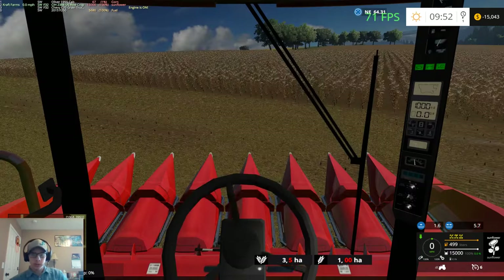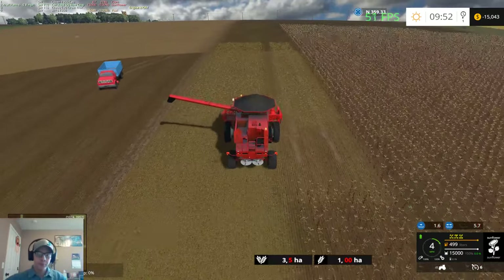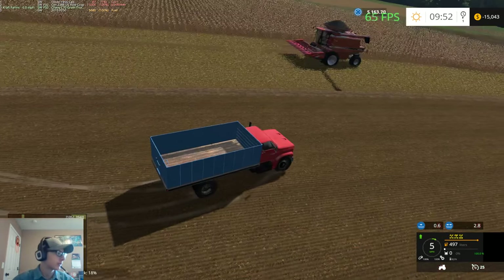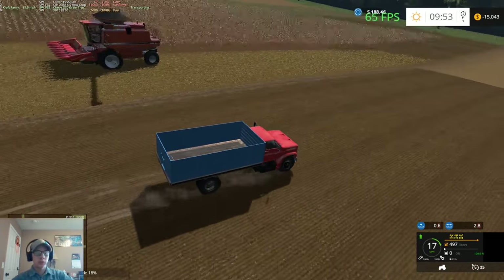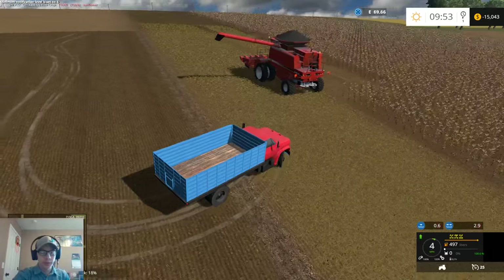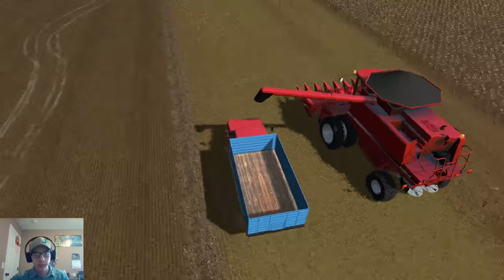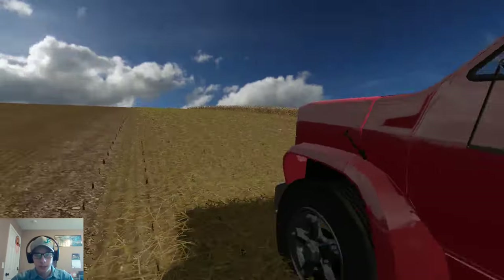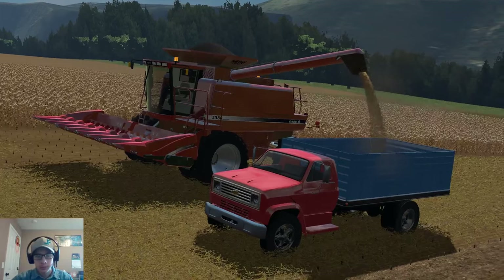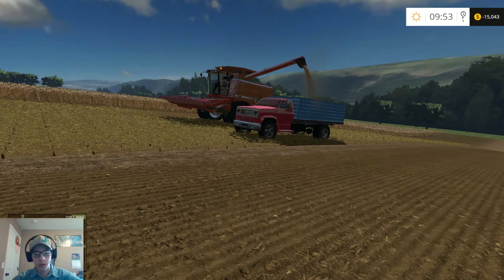I'm going to take this combine and go over a little bit more here, then shut it off because after this I'm going to end the video. Let's get all this stuff shut off so I can hop out and snap a quick screenshot. It has a wheat texture on the straw of course — it's not going to be sunflowers. Oh well. That'll be one thing — when I do my map, everything will be fully working and correct, hopefully.